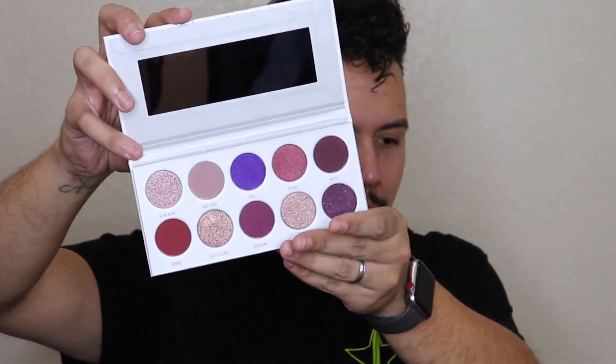Yes, it does have purples and everything, but it also has nude colors too. We don't have to use this purple up here — we'll stick to the more natural colors.